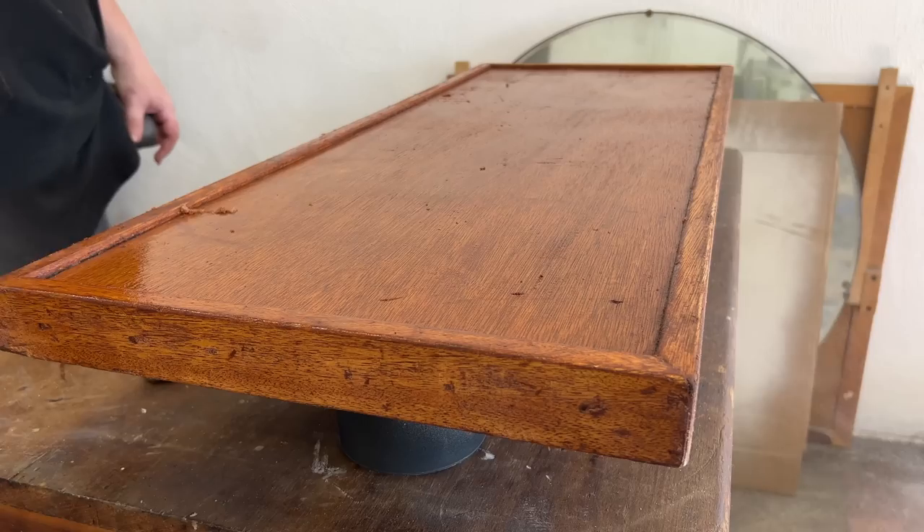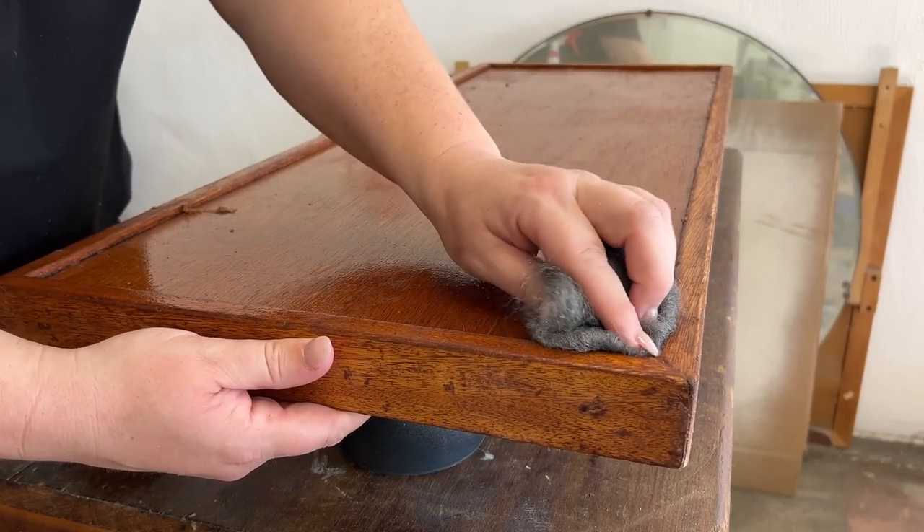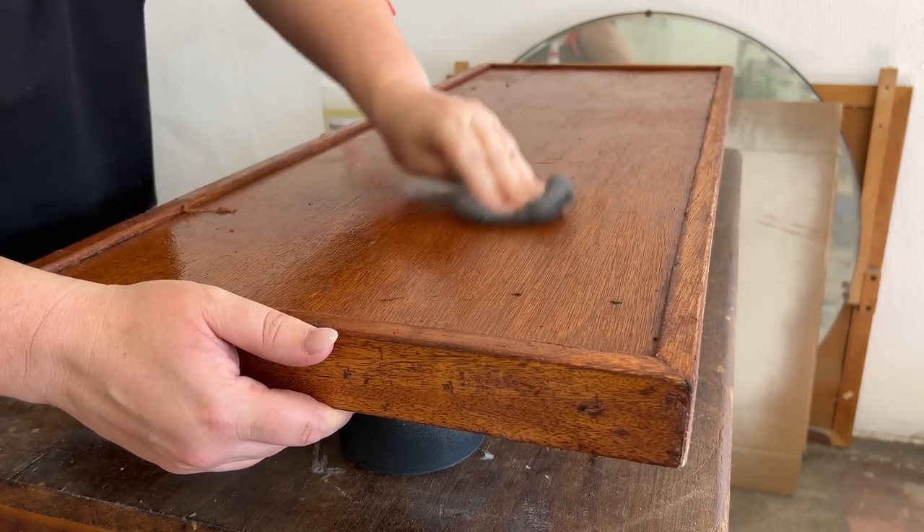I brought it back into the garage, gave it another light spray, and used some steel wool to scrub the rest of the finish out of all the little crevices, and then just wiped everything down with some water.